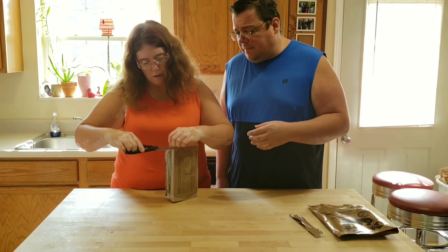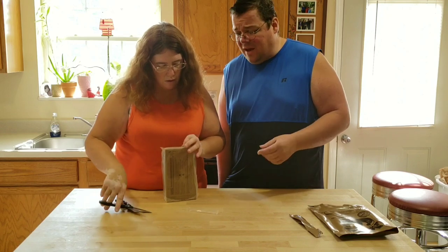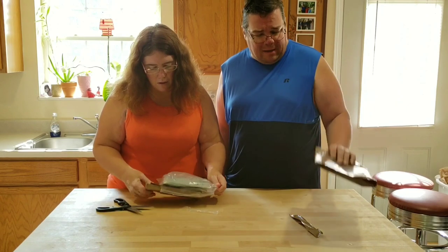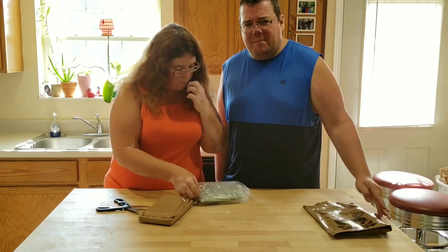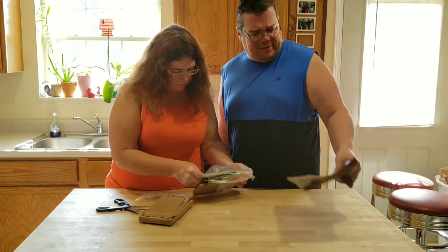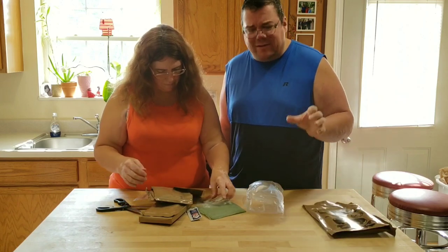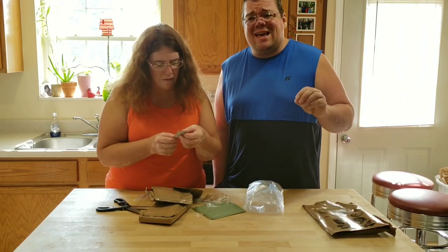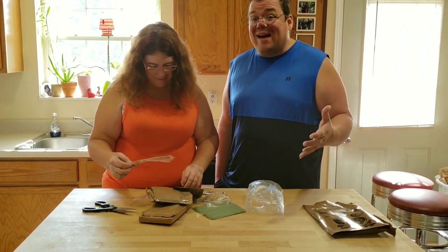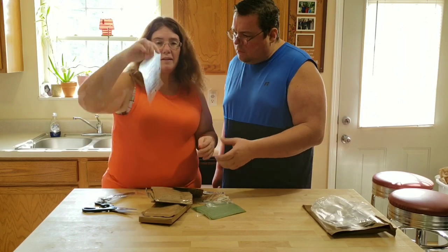These date all the way back to World War Two, originally in cans. Over the years they progressed to these polypro bags — around the end of Vietnam is when they started transitioning. The ones back in the day used to have cigarettes in them and all kinds of stuff, but it's not like that anymore.